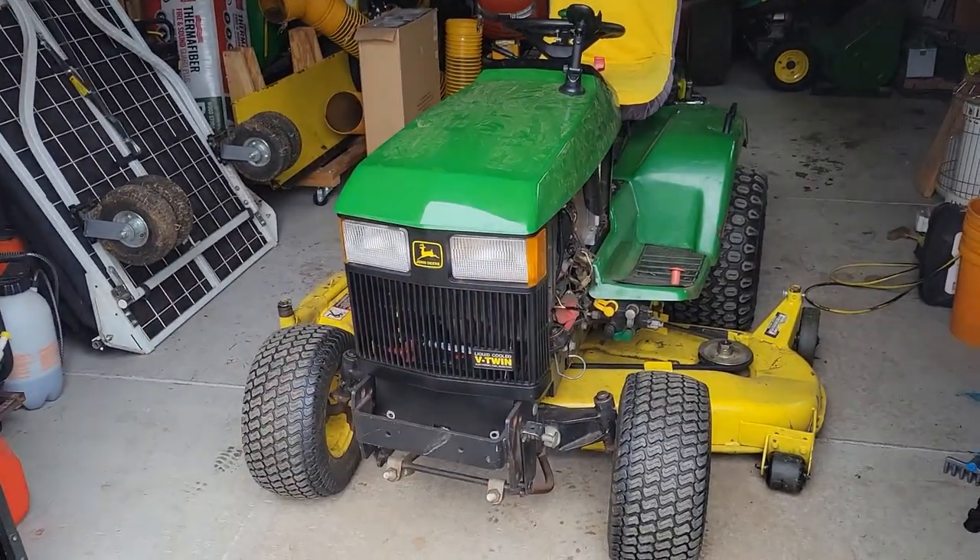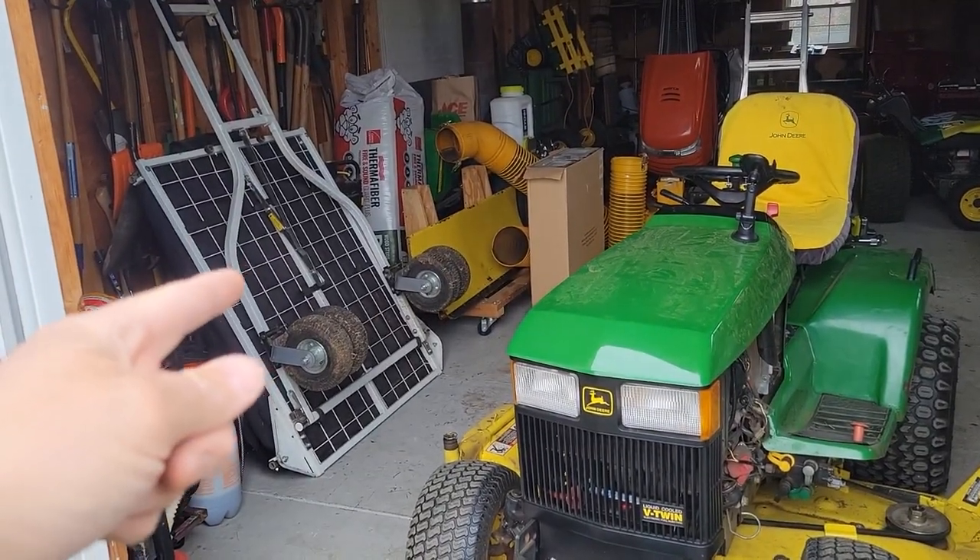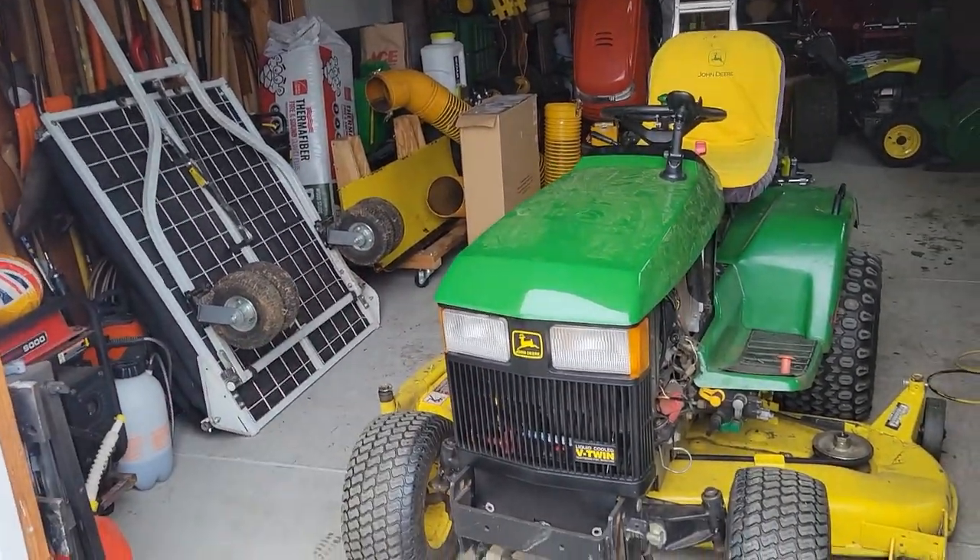Welcome to Doug Does Stuff. I'm Doug and today we're doing a John Deere 445 and a Cyclone Rake XL, and we're going to try to marry them together.